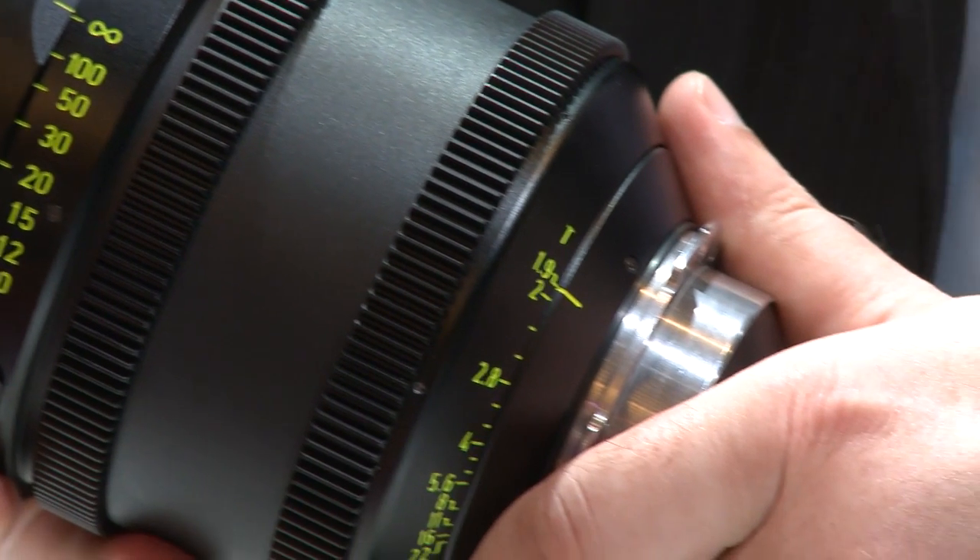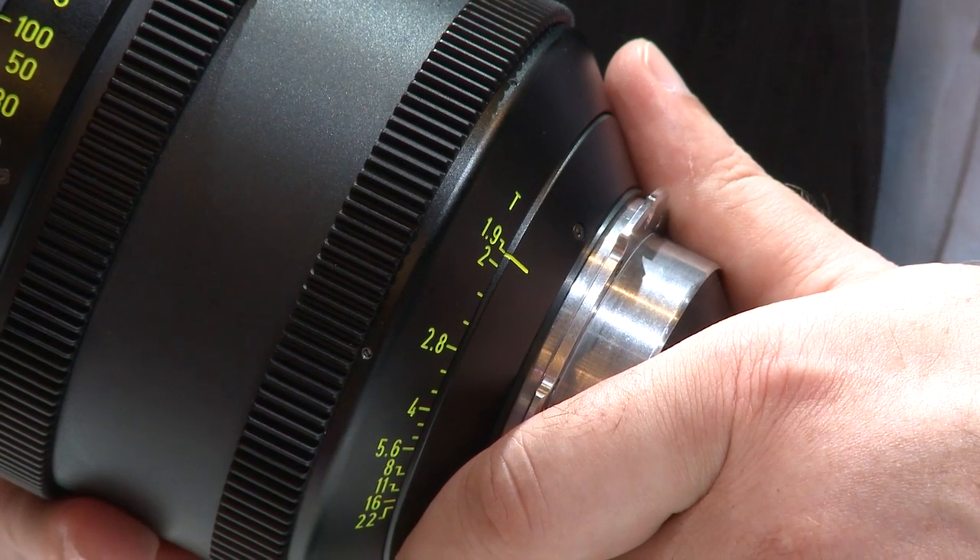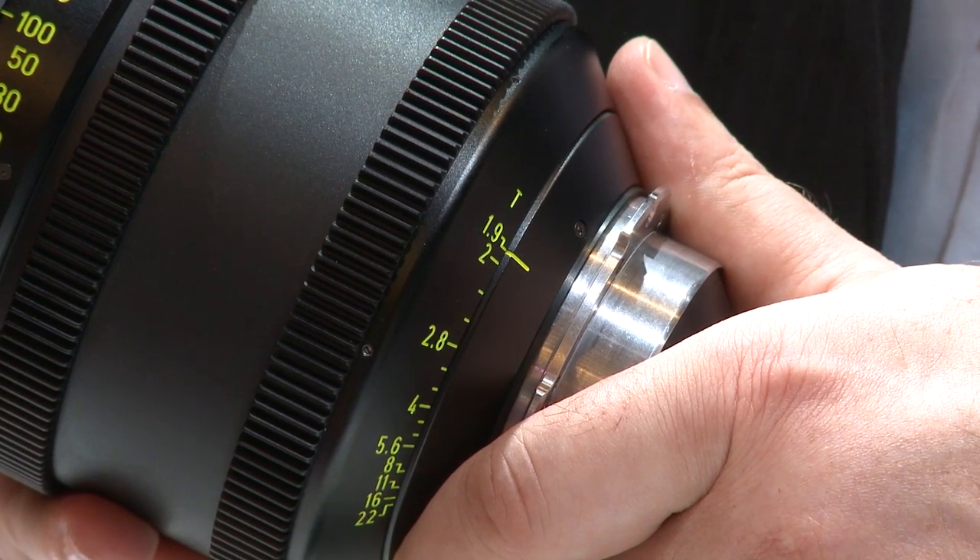It also shows a very shallow depth of focus. When the image is in focus, you also see the smooth gradient which goes out to the out-of-focus image. This is very unique and this is the typical anamorphic style. These lenses will be available next year at NAB, starting with the first three lenses: the 35mm, the 50mm, and the 75mm.